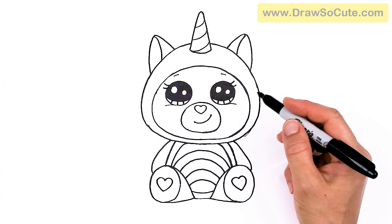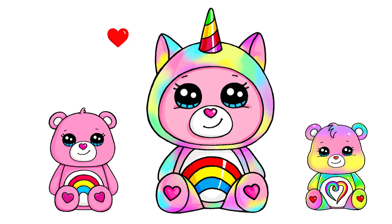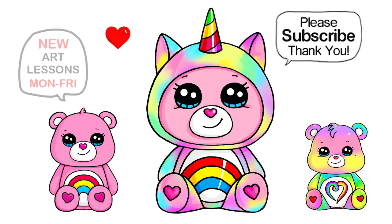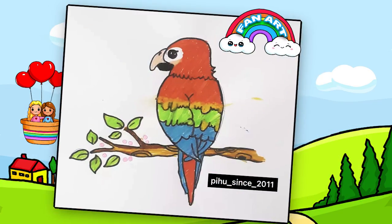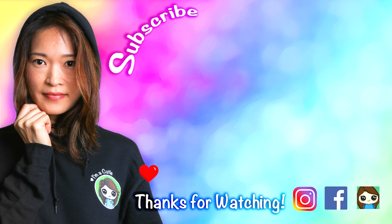I really hope you love how this Care Bear turned out — the one that wants to be a unicorn. I made this fun and easy for you to follow along. If I did help you out today, please make sure to give me a like and subscribe so you won't miss any new Draw So Cute videos. See you later.